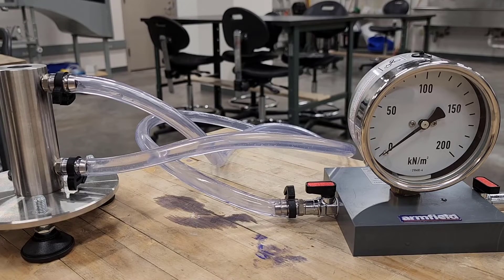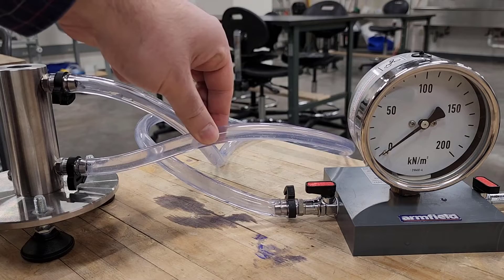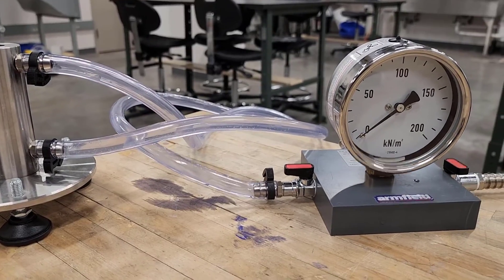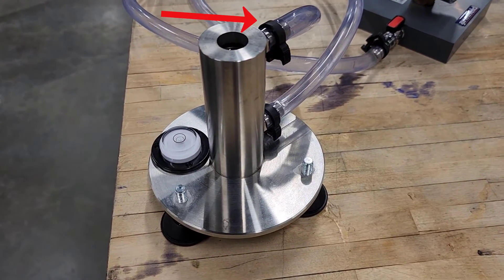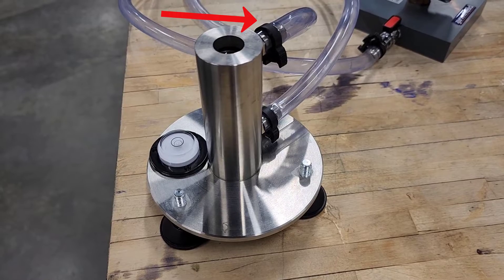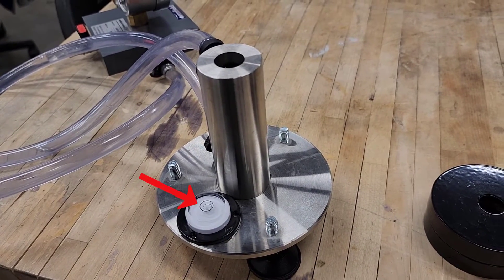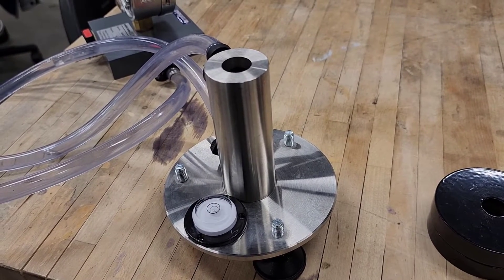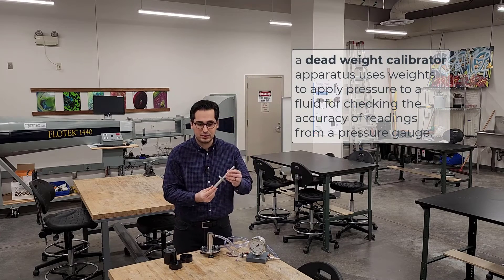This pressure gauge is connected to a cylinder filled with water through a tube you can see here. There is another tube connected to the top of the cylinder for directing excess water to a drain. On the plate next to the cylinder there is a spirit level to make sure the apparatus is leveled. The process we are going to do is called dead weight calibration.